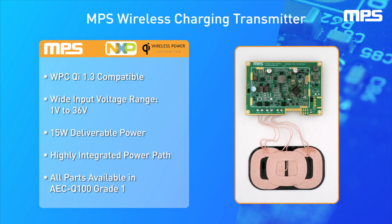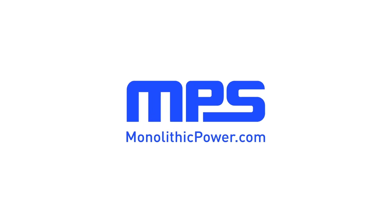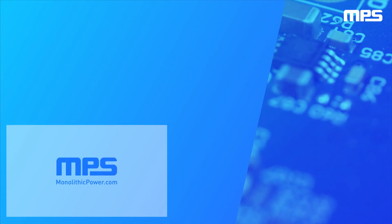Using these two ICs and a dedicated controller in partnership with NXP, this reference design is able to deliver 15 watts of power in a very small solution size. To learn more, visit monolithicpower.com. Like this video and subscribe to our channel to get the latest on our innovative new products.